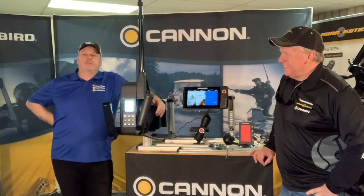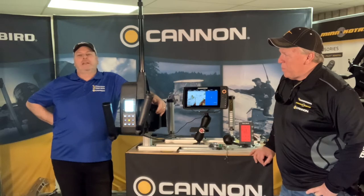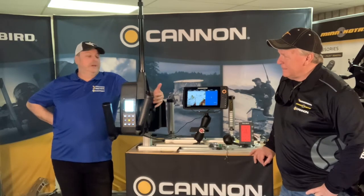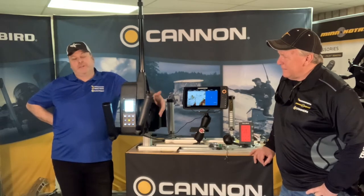Welcome back to the Principal Outdoors YouTube channel. Recently I did a video on the One Boat Network, and what we're going to talk about today is a little more specific on the One Boat Network concerning Cannon, Humminbird, and Fishhawk as well.